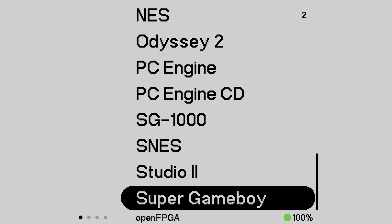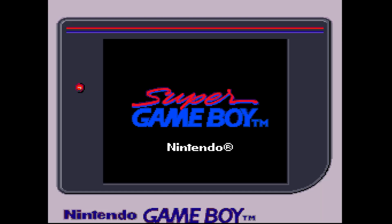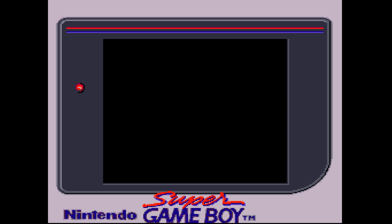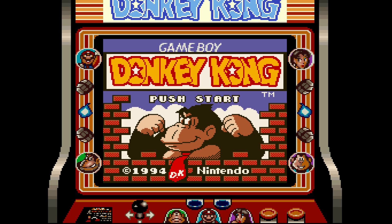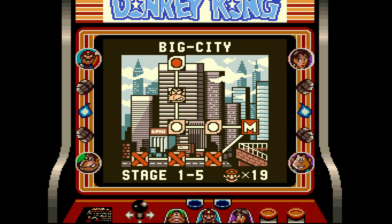To start, I'm going to begin with the Super Game Boy. Let's open the FPGA and load our Super Game Boy core. I'm going to use Donkey Kong. As you can see it looks pretty great and it fills up the whole screen, but the Game Boy is a 10 by 9 aspect ratio and this looks much more like 4 by 3, so we do need to make some adjustments.